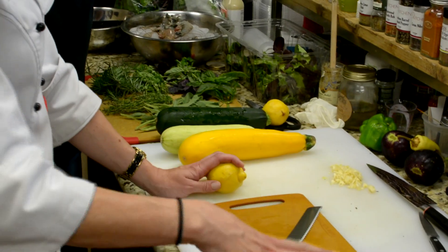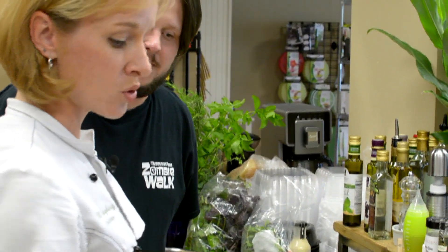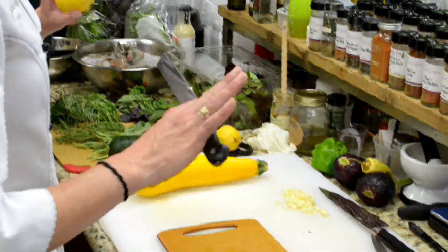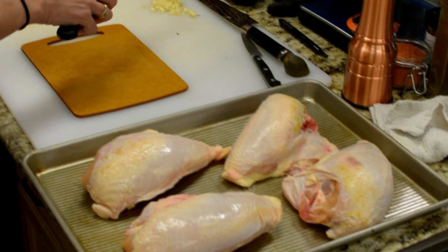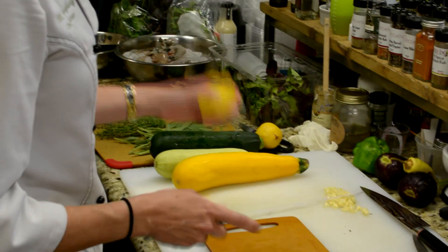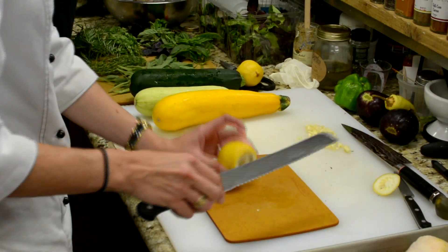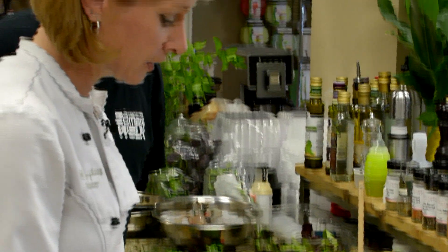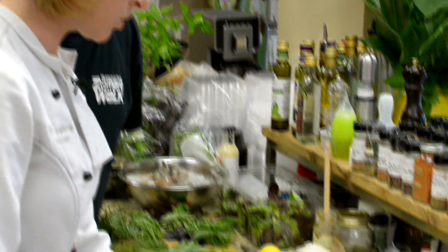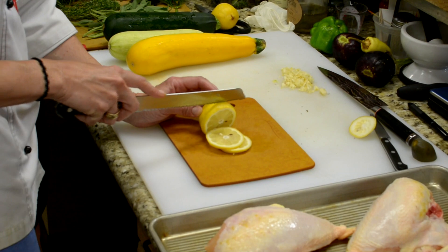The first thing we'll do is prepare the chicken — it takes a little longer to cook and roast. We start off with fresh, natural, no preservatives, no additive chicken breasts and as much local, farm-fresh ingredients as we can in all of our dishes. For lemon rosemary chicken — a lot of garlic, copious amounts of garlic — slice your lemons and we're going to put two lemon slices under the skin in each breast.